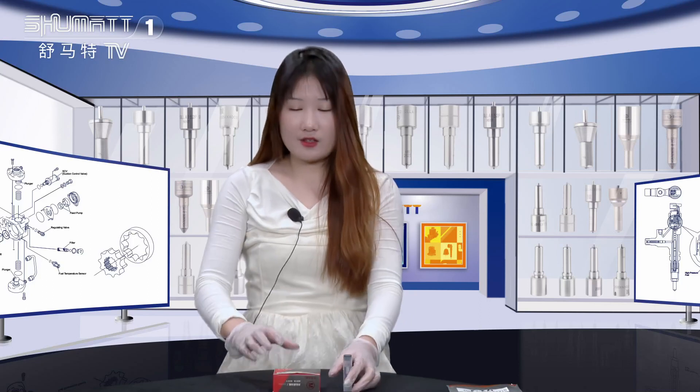Hello everyone, welcome to Shmada's channel. I'm Kathleen. Our company specializes in Comreal diesel parts. Today I'd like to share one of our injector nozzles with you — follow me, let's see it together.